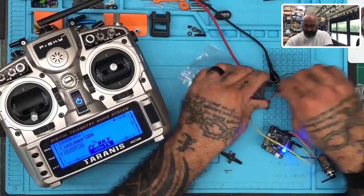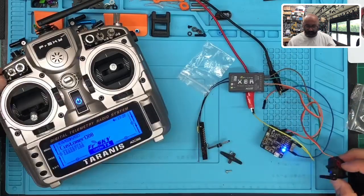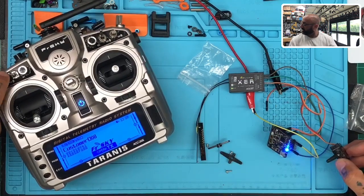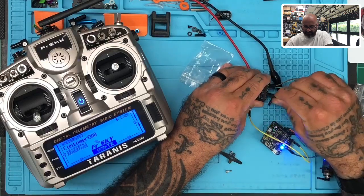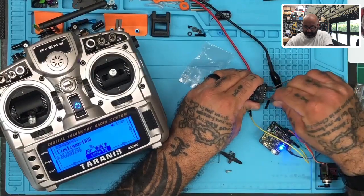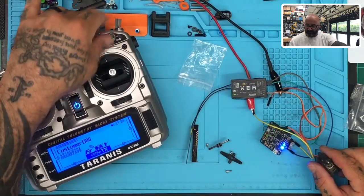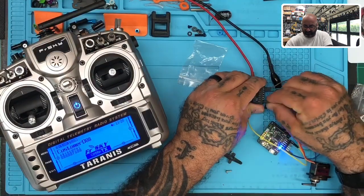Channel four — good. I don't know what I have for channel five but we're going to see. I think I have something programmed, maybe a switch — yep, channel five good. Channel six may be my mode switch — yep. Channel seven may be my failsafe — yep, there we go.